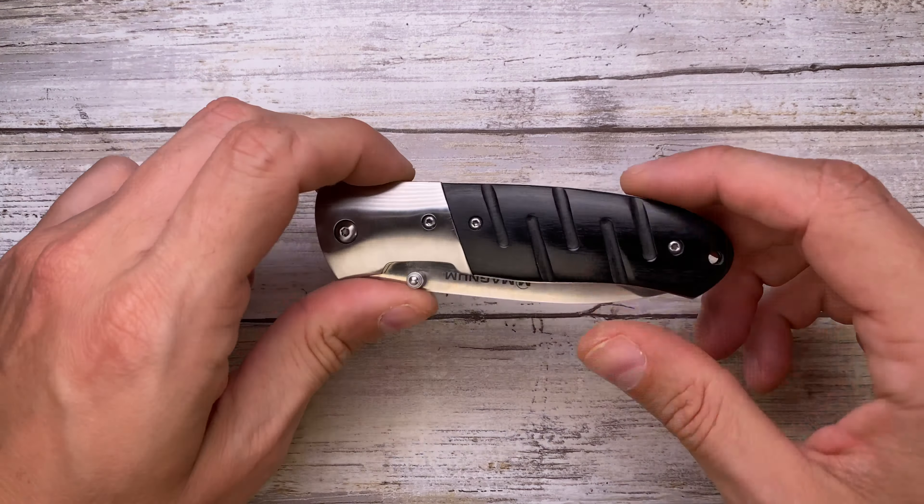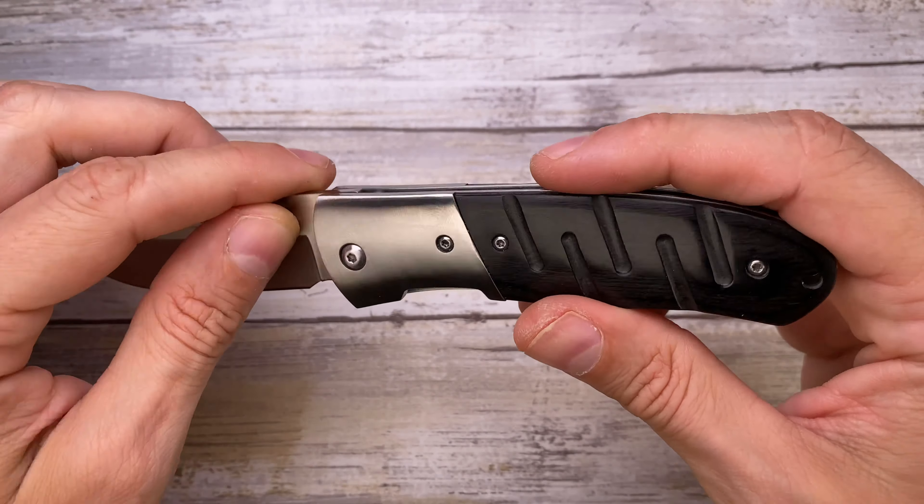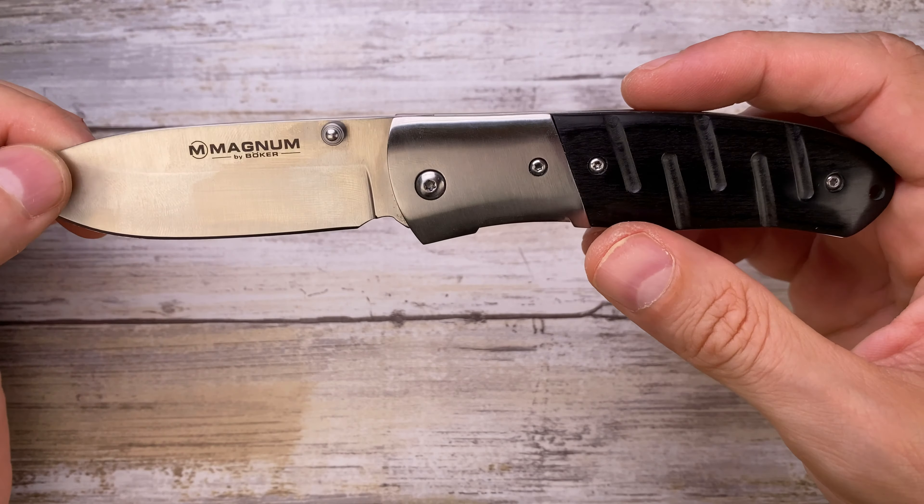This is a bolster lock, and surprisingly there is no lock stick, which is very good. There's a pretty thin liner with a lockup of maybe 40 to 50 percent. Something I really appreciate is the fact that there's no pocket clip, so it has a nice sleek design overall. The screws are not protruding — they're kind of flush with the handles. It's not ambidextrous; there's just one thumb stud, so you deploy it like that.